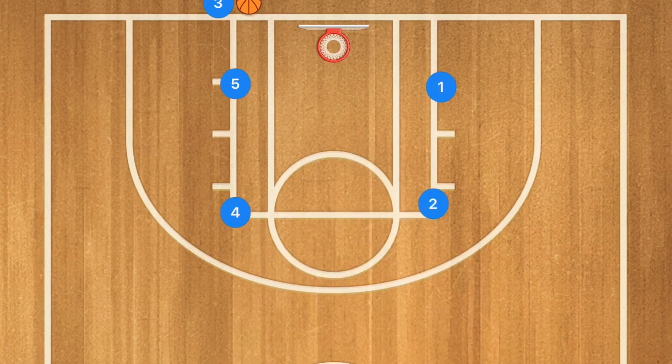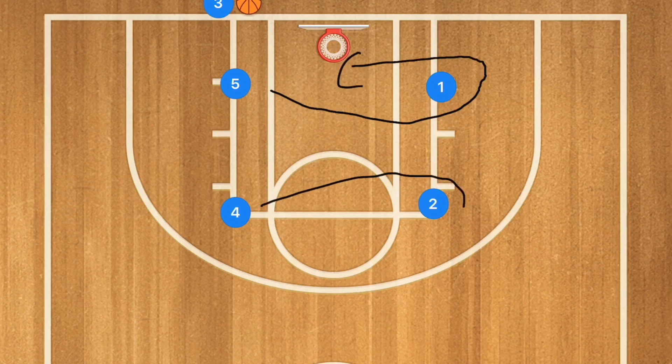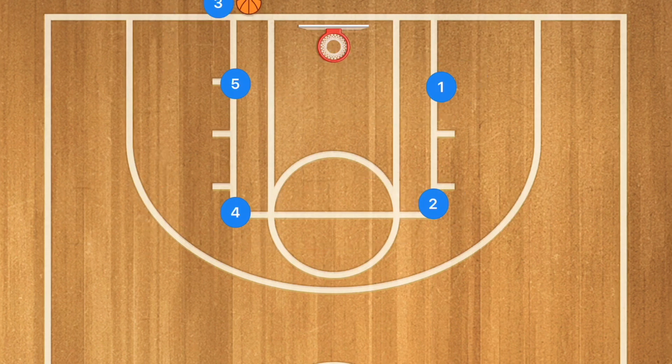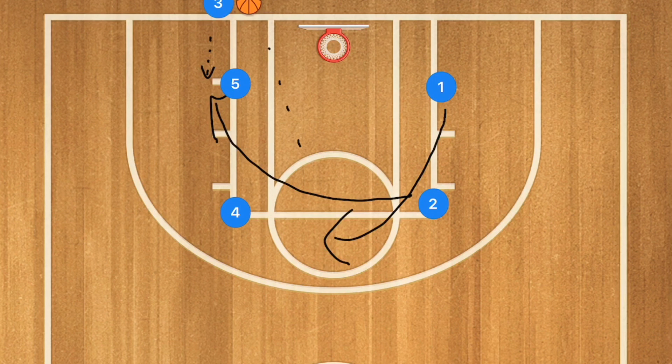One of my favorite baseline inbounds plays, which I've seen a lot at the college level, has player five sprint up and act like he's about to set a screen, and player four does the exact same — however, they're not going to set that screen. What they're going to do is sprint and then cut back around in opposite directions. They have to be super quick because you only have five seconds to inbound. Player five would be our first option, player four our second option. We would then have player two sprinting down towards the post as our third option, and player one sprinting up after the screen as our fourth option and safety.